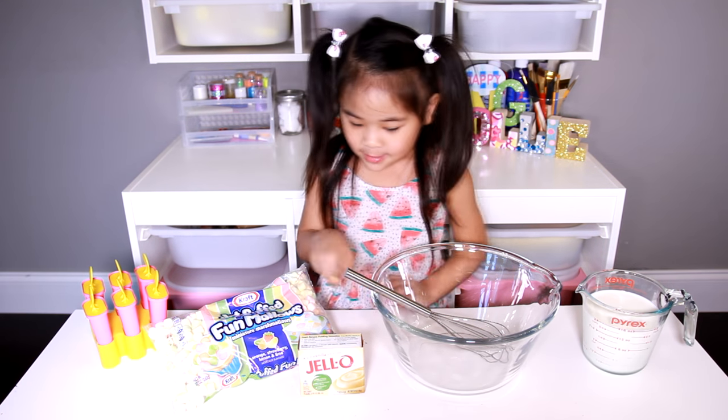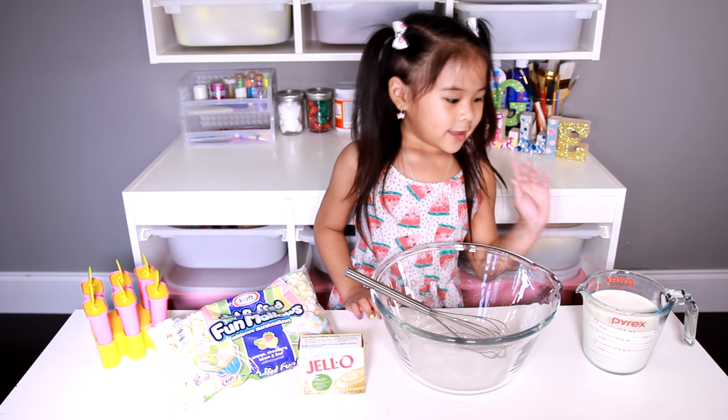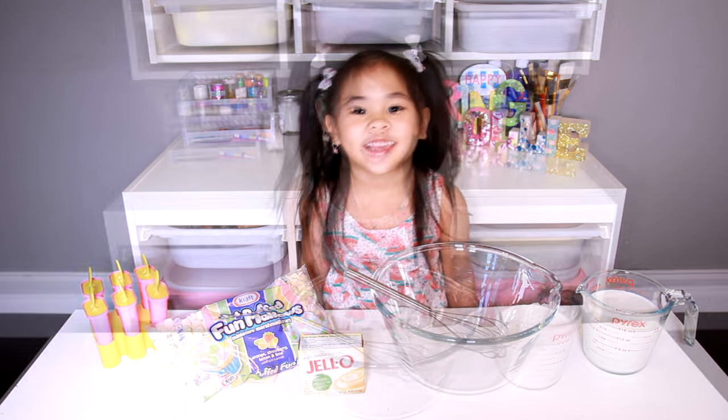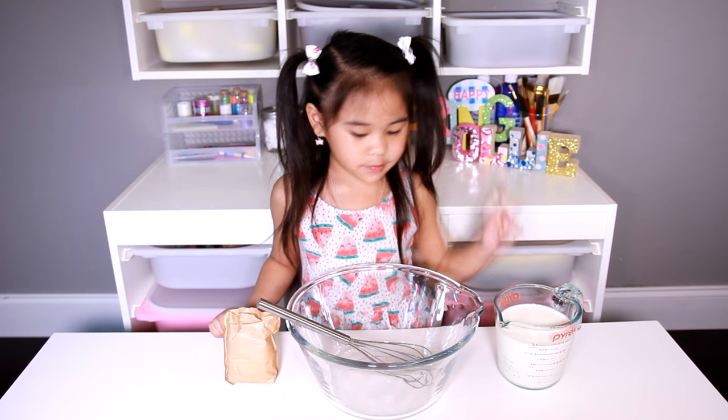Marshmallows! Vanilla pudding with a bowl, and some milk. Now put the vanilla pudding and the milk into a bowl.